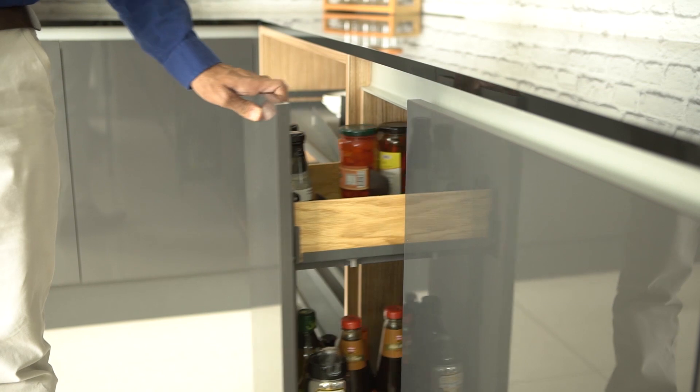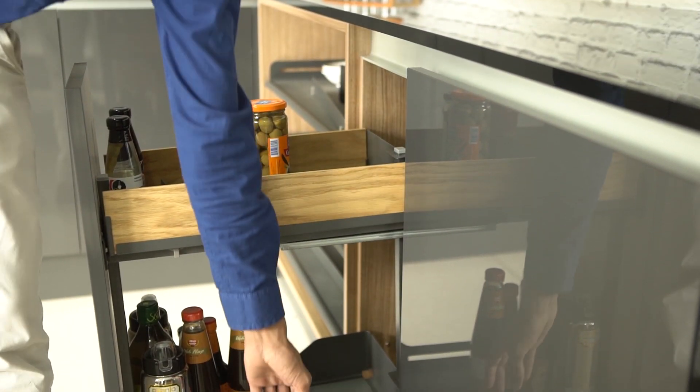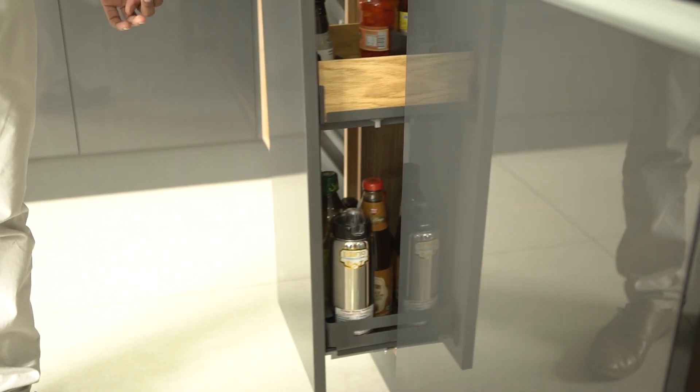This bottle pull-out has two types of shelf — one is a zero shelf and one is a label shelf. This is also a soft closing bottle pull-out.